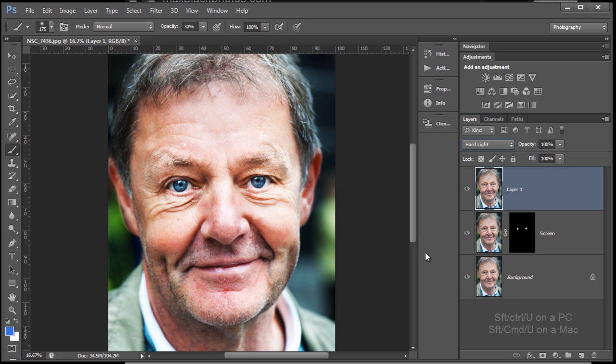Changing the Blend Mode to Hard Light. Hard Light is going to boost up the saturation in the colors. So let's go Shift+Ctrl+U or Shift+Command+U — that's going to desaturate the colors out of that stamped copy layer. It's looking quite nice, but it's blowing out a bit of the highlights. I've added a mask and I'm going to paint in black at 20-30% opacity to bring some of that highlight detail back into those blown-out areas.